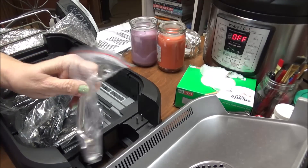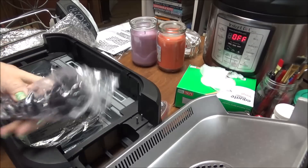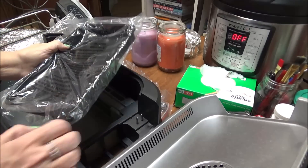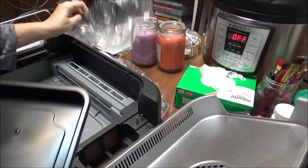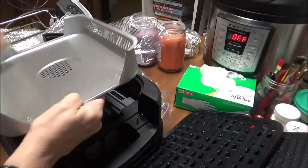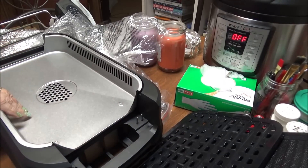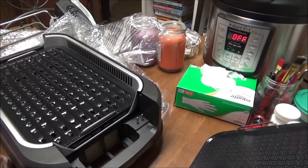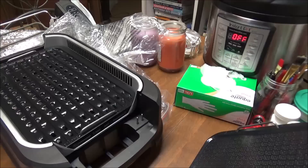Here's the handle, here's the cord, here's the little tray that goes down in here. You put this down in there I guess. I'm gonna have to read the instructions — I don't even see the instructions. I need to find everything and I'll bring you back.